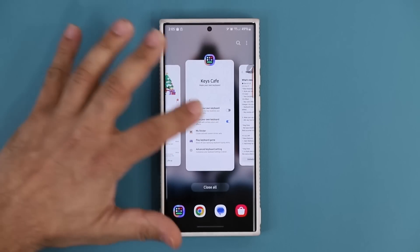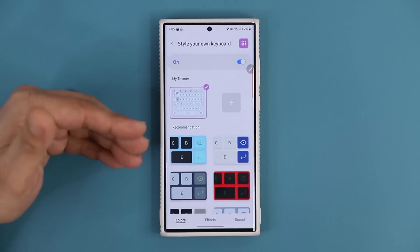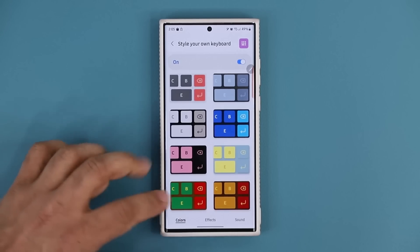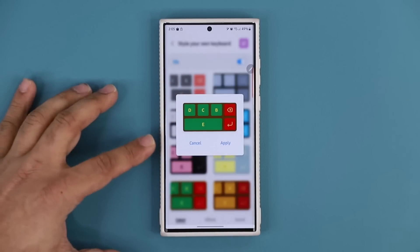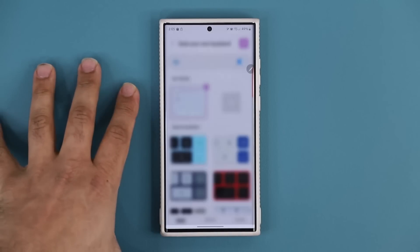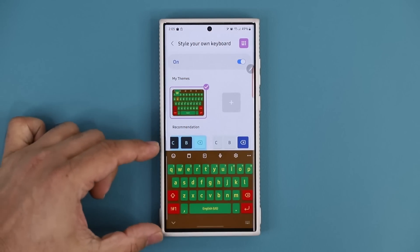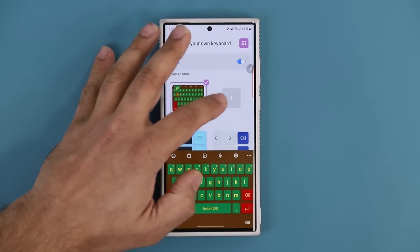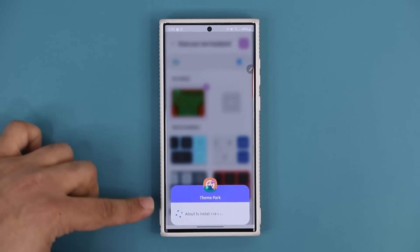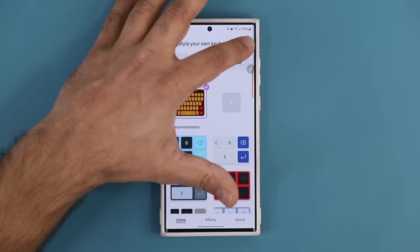Going back to Keys Cafe and selecting 'Style Your Own Keyboard,' the first two new themes are preset Christmas themes at the bottom of the list. Select one and tap Apply and it becomes your active keyboard. You can also preview your current keyboard by tapping the preview button. That's Christmas theme one, and scrolling down that's Christmas theme two.